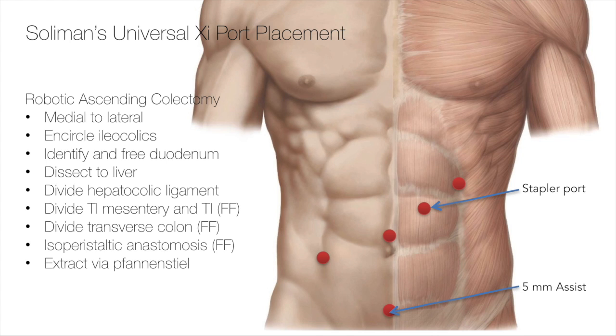My final port configuration looks like this. For the XI, if I palpate the patient's right ASIS and left subcostal region, I simply create a straight line in an oblique manner and put the ports in a straight line. This port in the right lower quadrant sits a little bit closer towards the mid-clavicular line. Then I put a port right at the umbilicus, the next one at the left mid-clavicular line, and the final port — port number four — sits at the left subcostal margin.